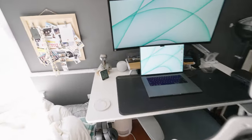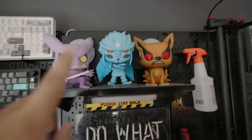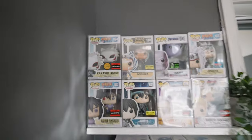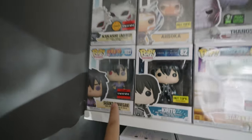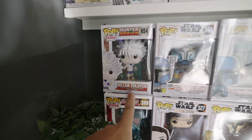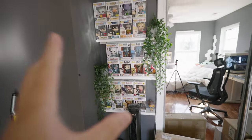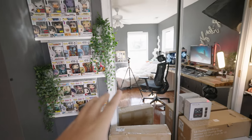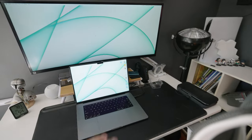Nothing's really changed with the productivity setup. I moved my Mandalorian Pop over here, which is super cool. For recent additions to my pop collection: I have the Kakashi Anbu, Sasuke Rinnegan, and I got Killua — I started watching Hunter x Hunter recently. I have way more in the closet, like 24 more pops in a box. I might have to sell those.